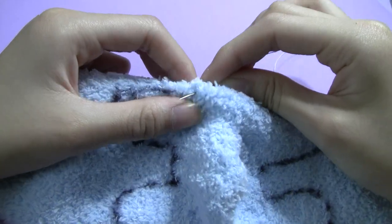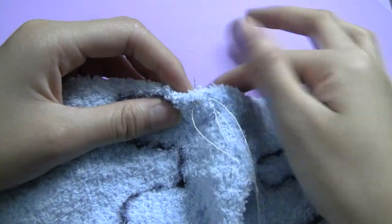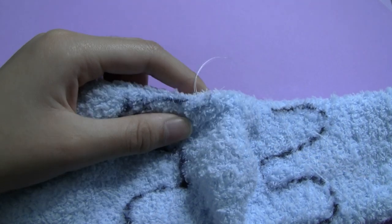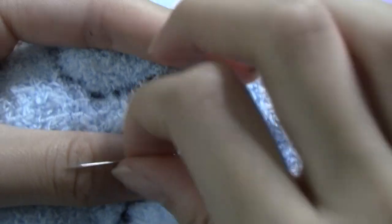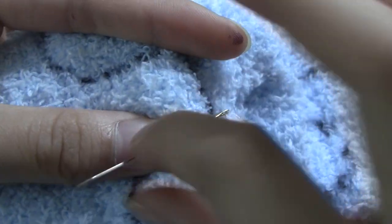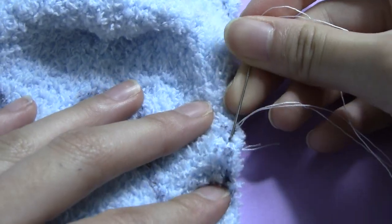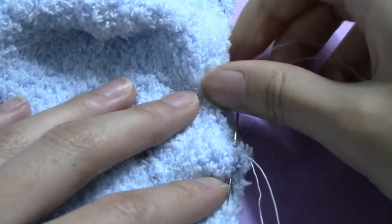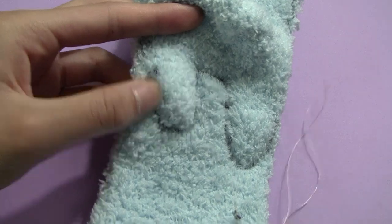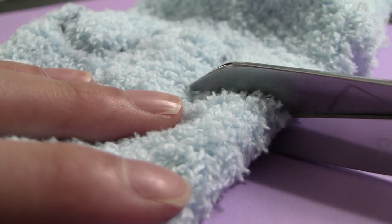Backstitch along the line you drew on both sides. Next, cut out your piece, making sure to save the scraps because we'll be using them later.